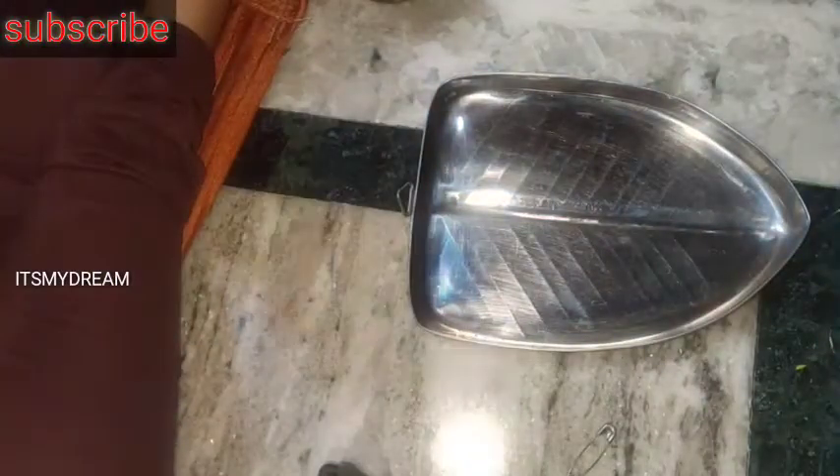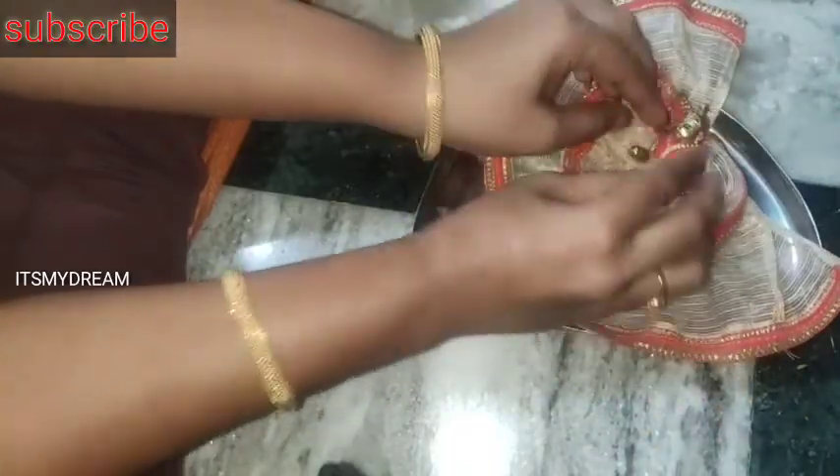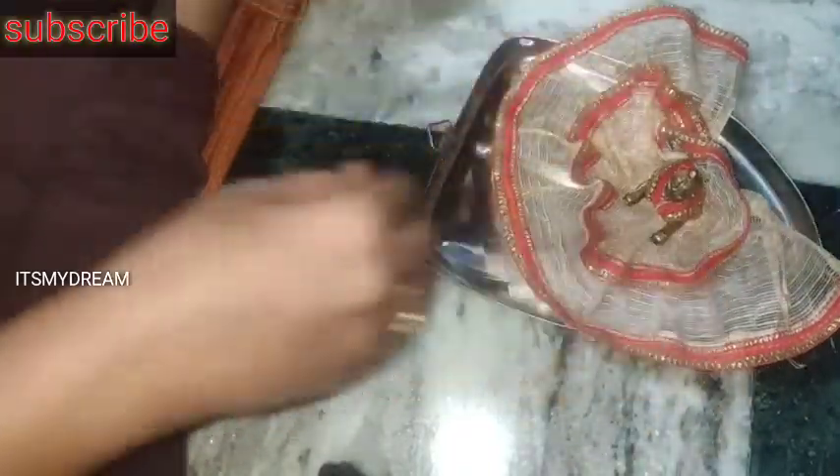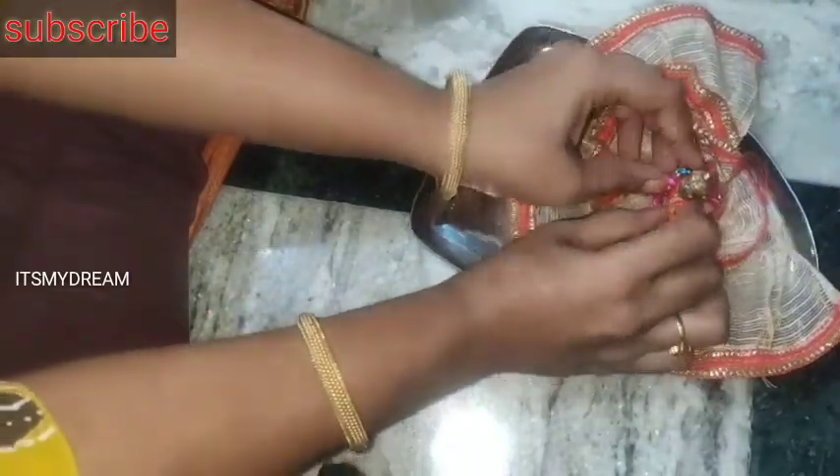I have to wear a double A skirt. I have to show you a video. I have to wear a skirt. I'm just going to create a bun.